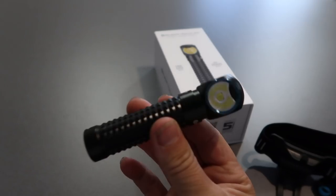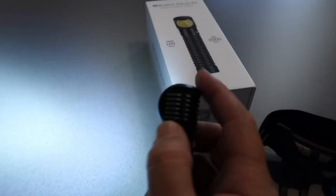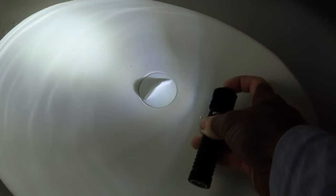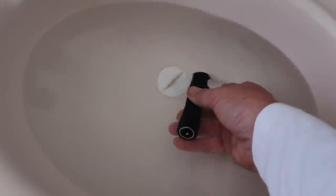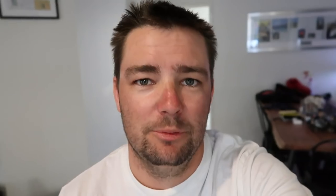Before I go jump in the water with it, I want to make sure this thing's completely waterproof. So let's check it out — I'm going to dump it in the sink and see if it runs underwater before I go jump in the river with it. Got the old sink filled up with water. Let's chuck this thing under. It's currently running underwater — put it in turbo mode. Whoa, far out, it's bright! So it's waterproof — we've proved that this little guy is completely waterproof and we can submerge it.